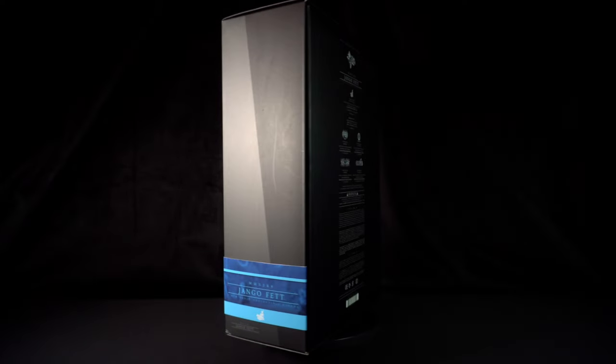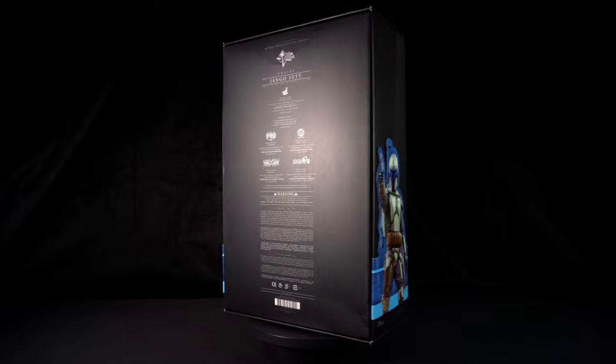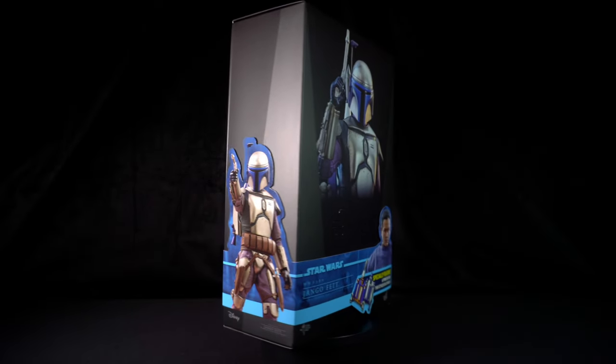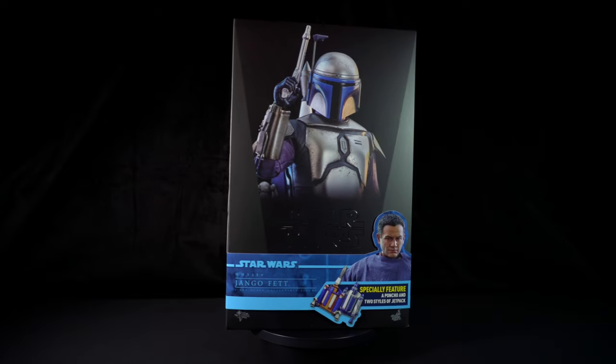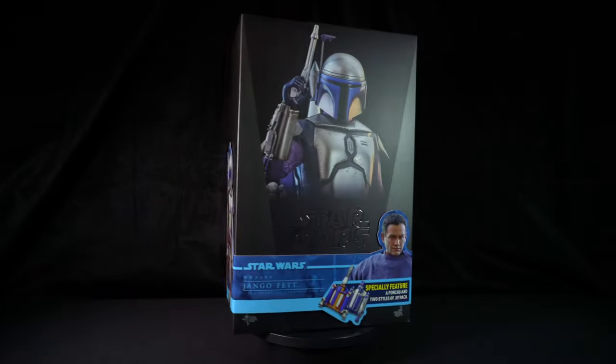Hello everyone, and welcome to Boss Keys Collection, where all your heroes and villains come alive. Today, I'll be unboxing and reviewing Django Fett from the Star Wars movie Attack of the Clones. This is Hot Toys MMS589.